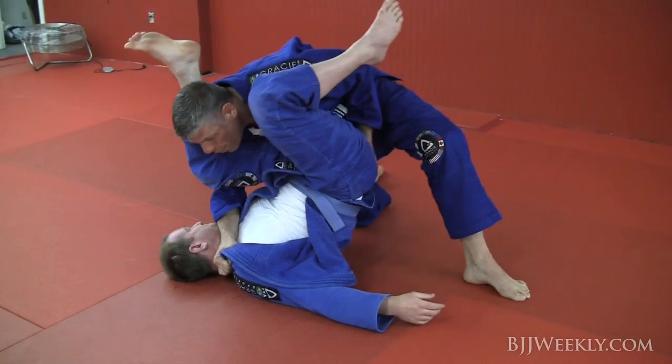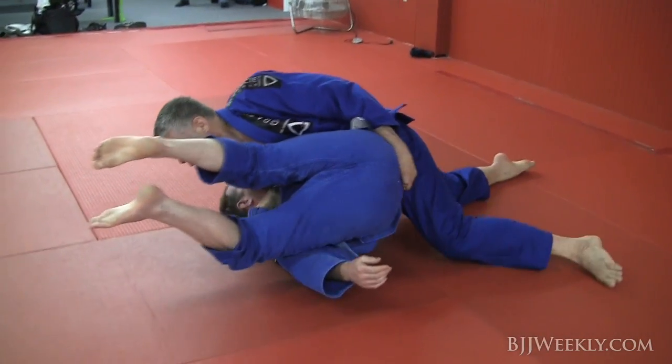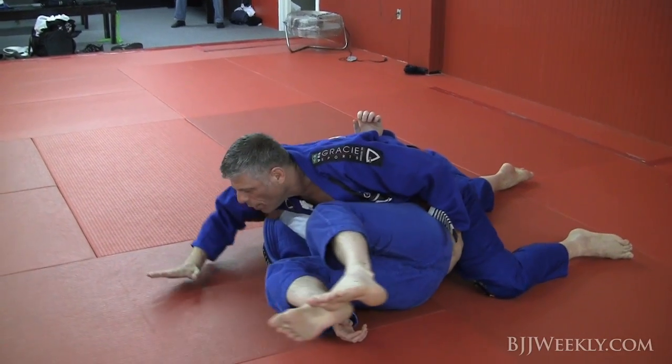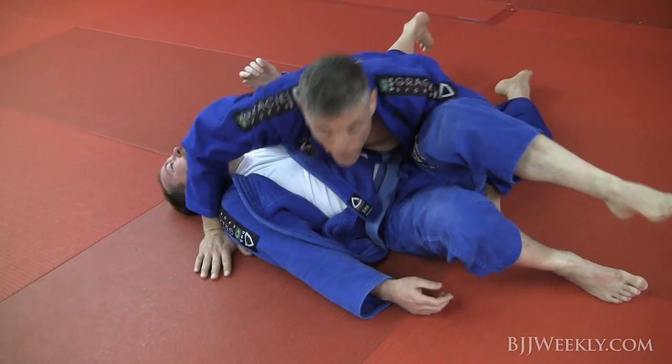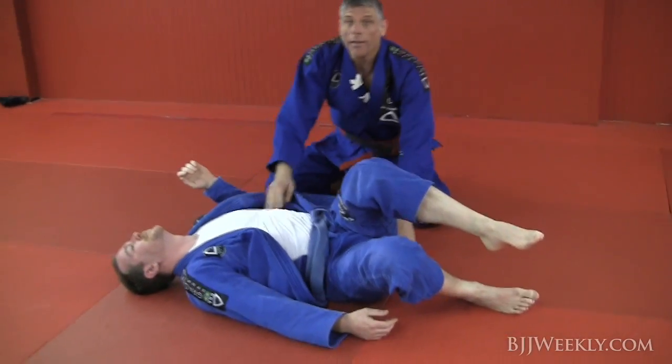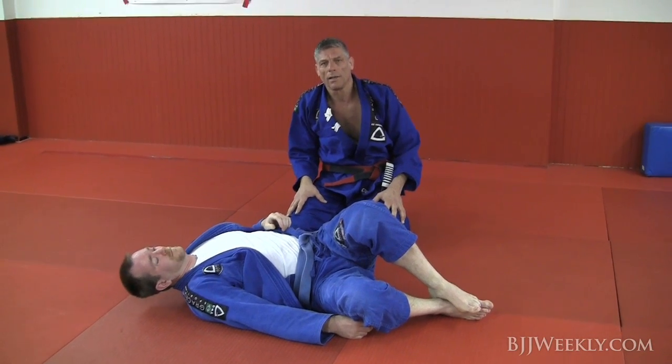I put all my weight here — look, my chest, all my weight — and now I finish in side control. That's number one. I hope you guys enjoy. Thanks so much, BJJ Weekly.